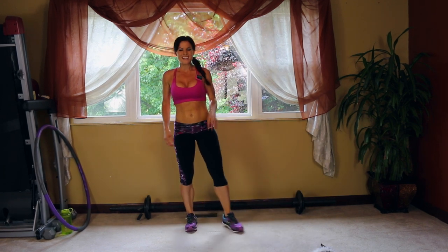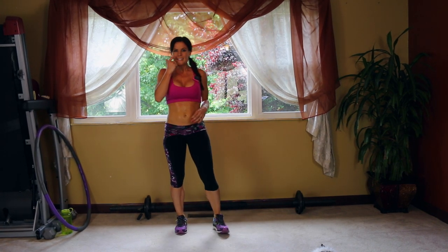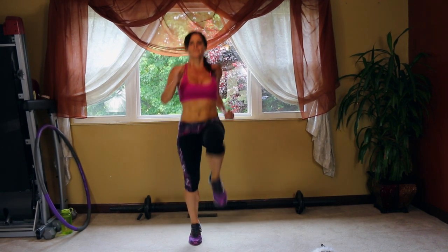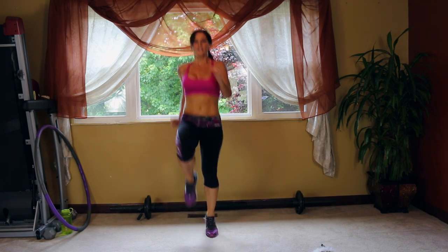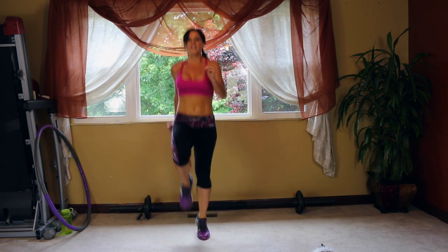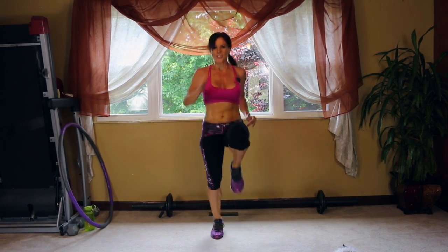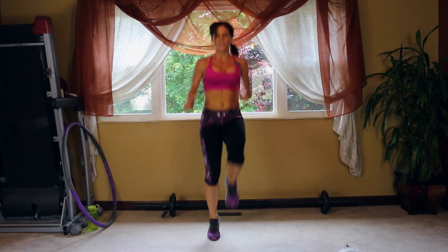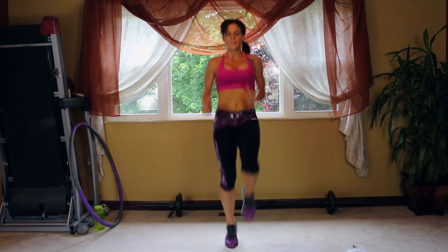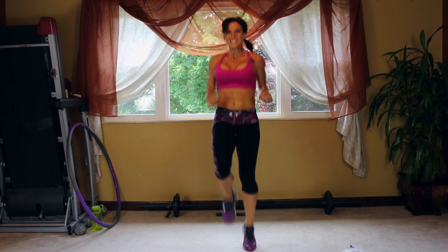High knees — it's the last exercise of this round. As I said, you can repeat it; it'll get a little bit more intense as you get more tired, so every time you should feel it a little bit more. Here we go — keep breathing. Give it a nice push if you can go a little faster.